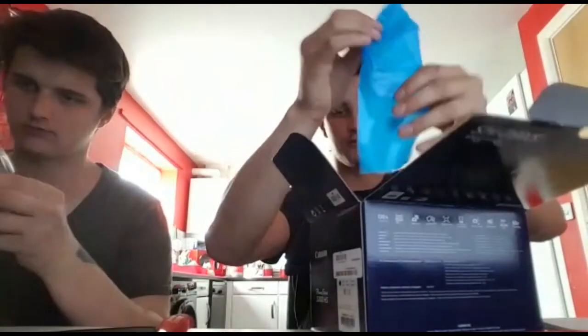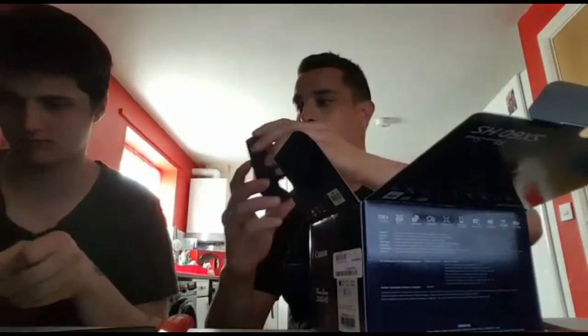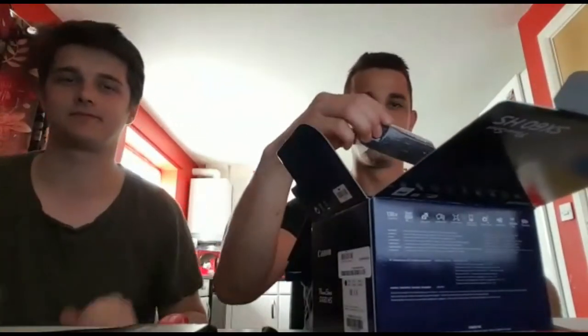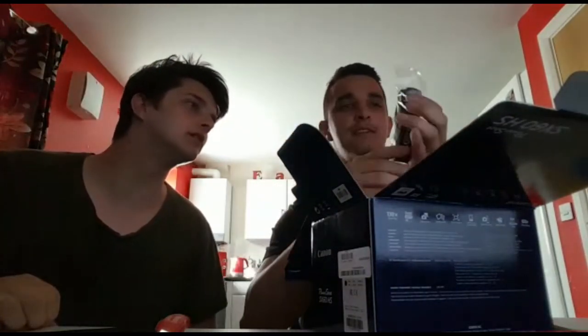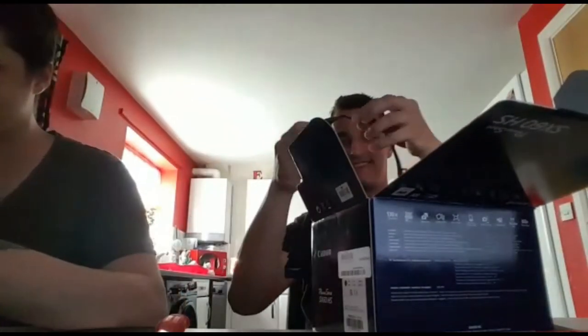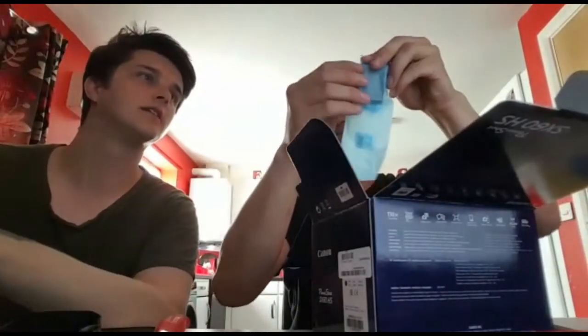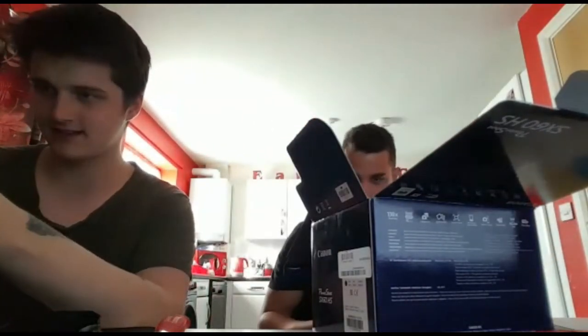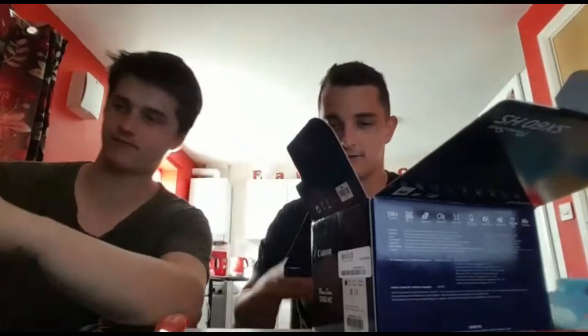I'm guessing this is a charger plug. There's the power pack, if you can see that. Watch this guys, I did four years of construction. We've got to plug it in so we've fixed it. We've got a pro shot little strap — that's going to go around my neck. Right, so now we get to the main bit. The battery. And we've got a spare plug. Let's smack this on and see if we get that charge.